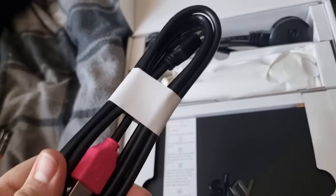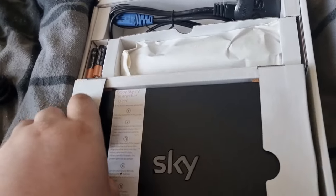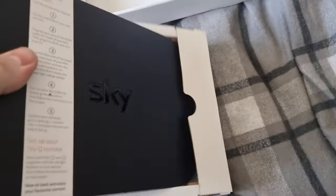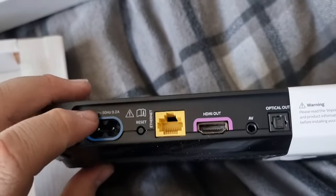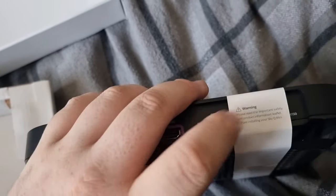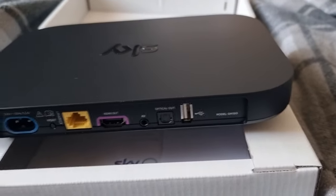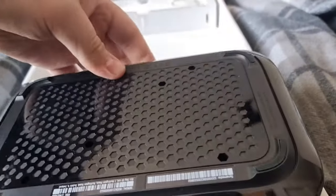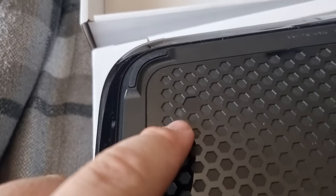In my case I've still got an HDMI so I don't need this one just now. I'll pull the actual digibox, as we like to call them, out of its case. You pull up the little tabs on each side — they use cork to hold it in now instead of rubber plastic. Slide it out and there's your brand new SkyQ box. On the rear you'll find your power, reset, ethernet, HDMI, optical audio for a speaker system, and there's also a USB port on the back. You'll find your model number there as well.